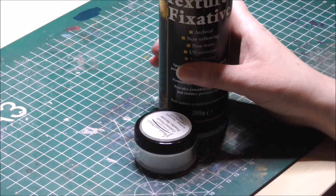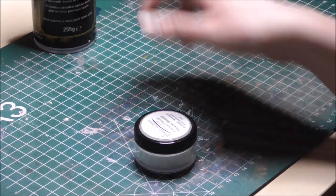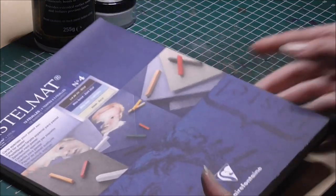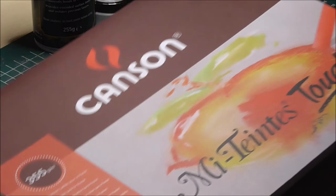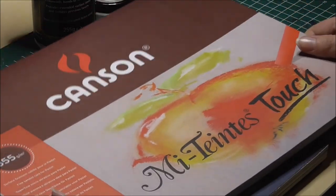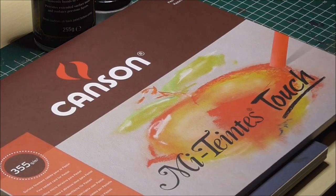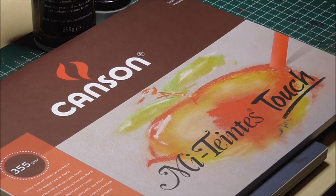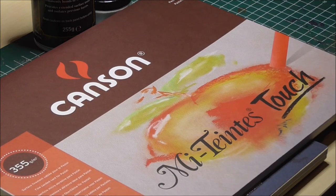These two products don't work on just any kind of paper — they work best on pastel papers. I have some examples here such as the Pastel Mat and Canson Mi-Teintes Touch. I'm not sure if it works on the normal Mi-Teintes although that's a pastel paper as well, so maybe I'll have to test it sometime.